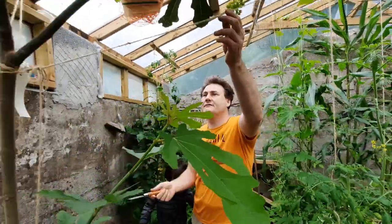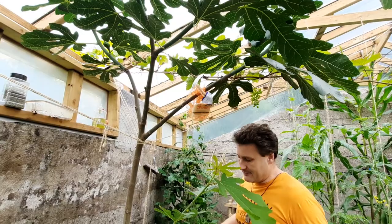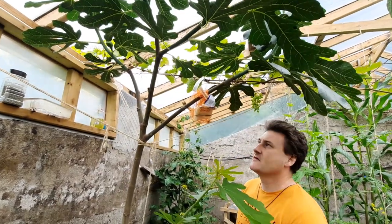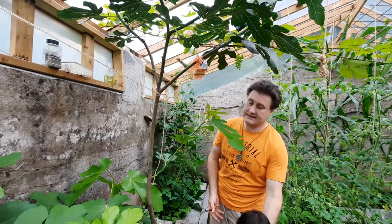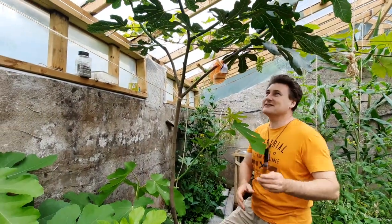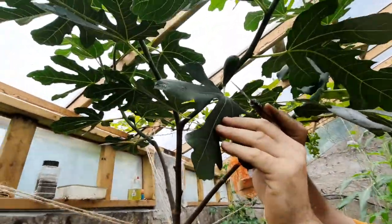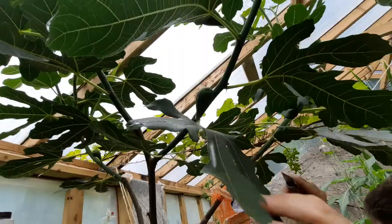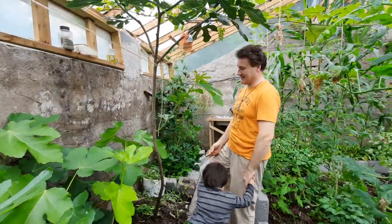Over here we have our fig. We had our first crop of breva figs on here, and now you can see we have our main crop growing right here. We definitely don't want to shake it — that's not in the game plan.